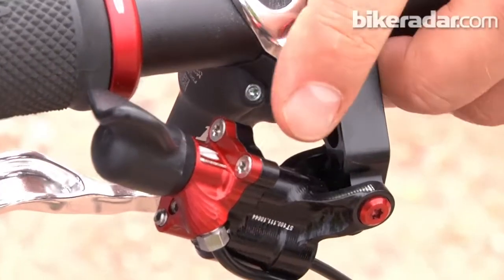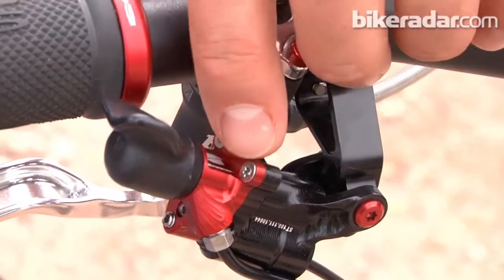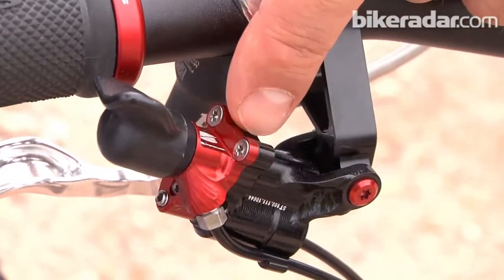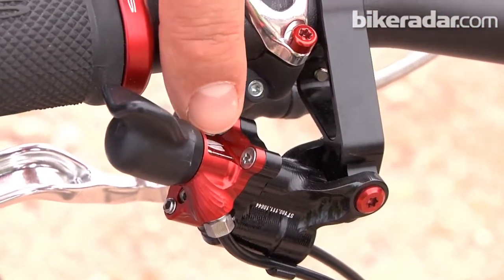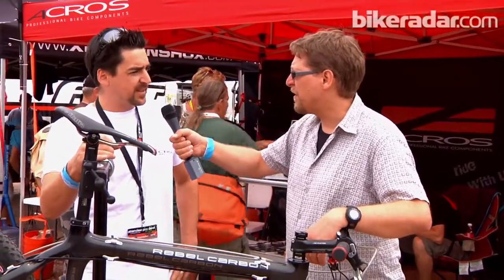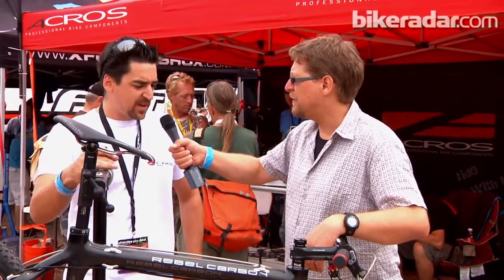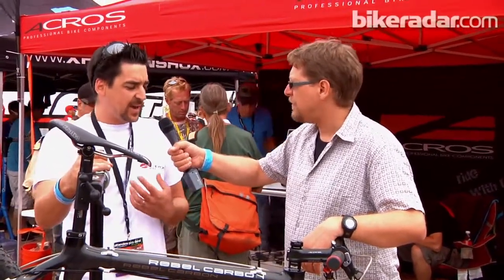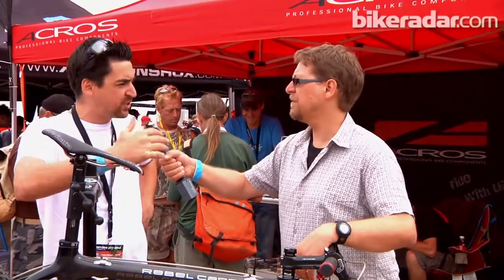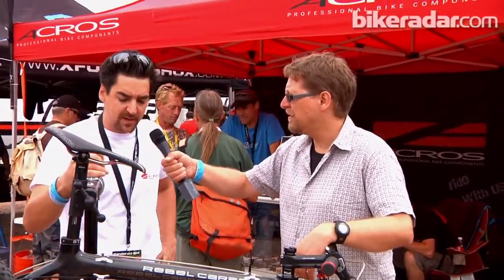As somebody who is a bit of a gear weenie, I've been geeking out on all the incredibly intricate machining here and all the little bolts and the way every single part is replaceable. But that's got to come expensive. What's the whole system cost? The whole system runs for $1,999 US dollars, but you have a lot of weight savings and you have to be aware that you don't have to change your cables anymore. So once this system is set up, you never touch it again, which makes the investment relative.